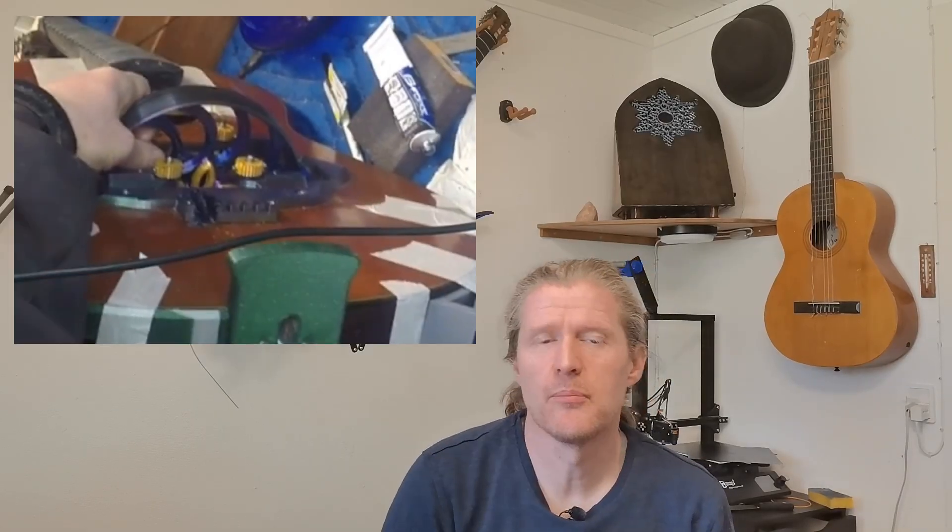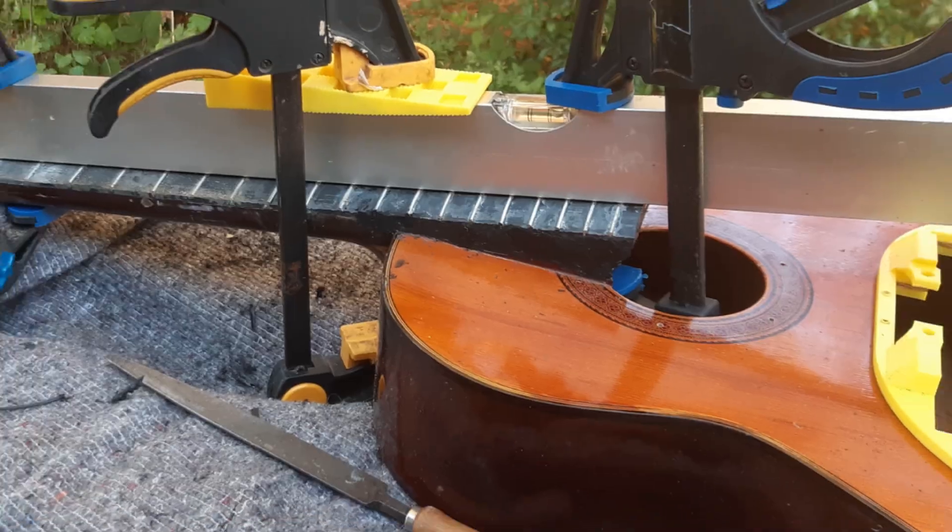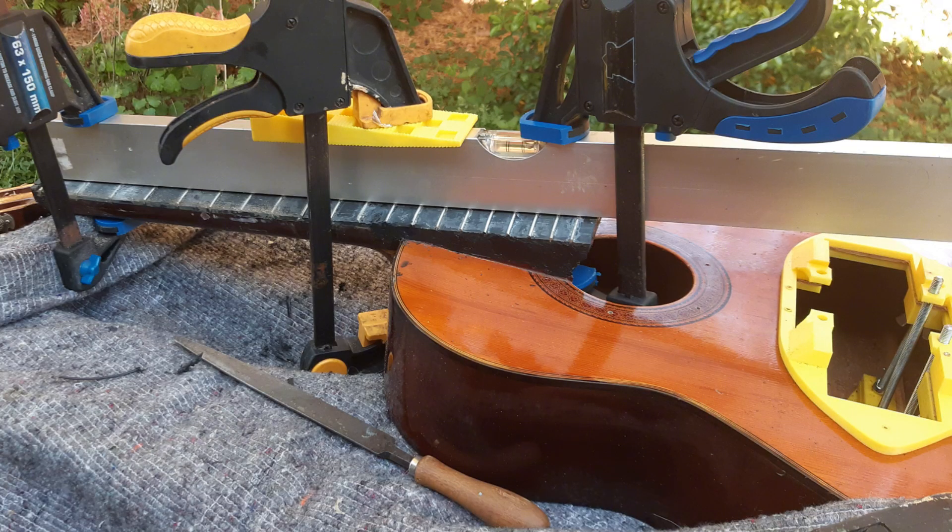With the wheel taking up a lot of space, not fitting inside the guitar, I would have to make a new angled fretboard to raise the strings to the height of the wheel. This turned out to be quite the endeavor, more on this also in video part 2.